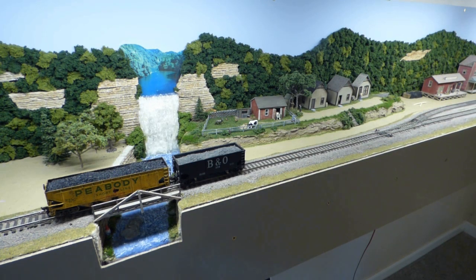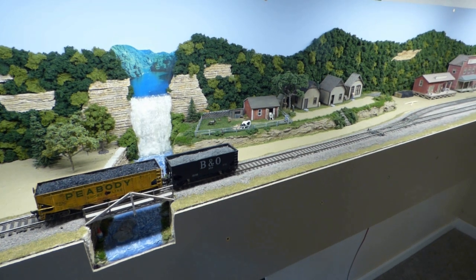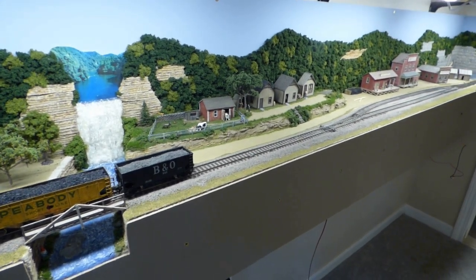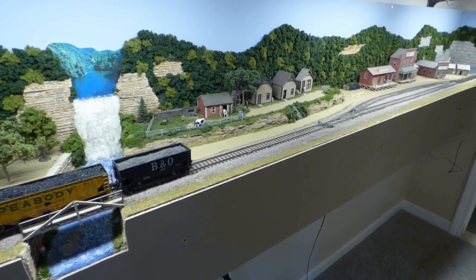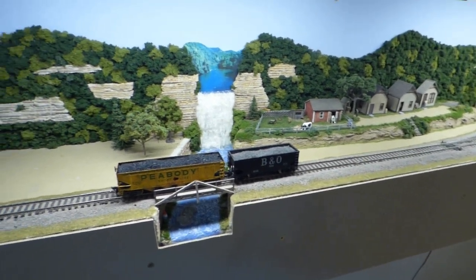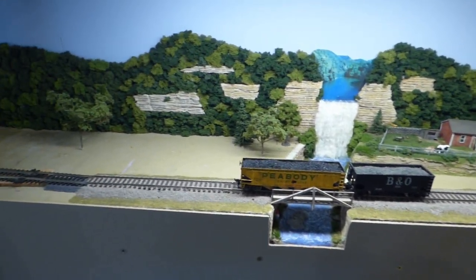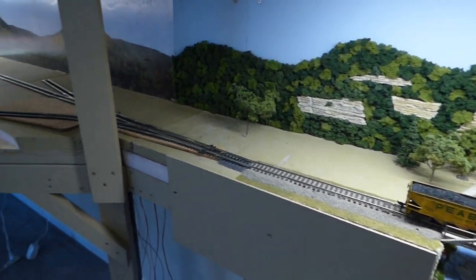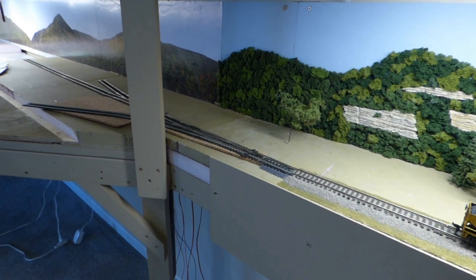Hello fellow mudders, Bruce here. It's time for a little planning session as the work on the Banger Slate Branch is coming to a close. I've got a little more scenery work to do, but ballasting is just about done, and I'm starting to think about how this branch ties into the peninsula that forms the rest of the layout.